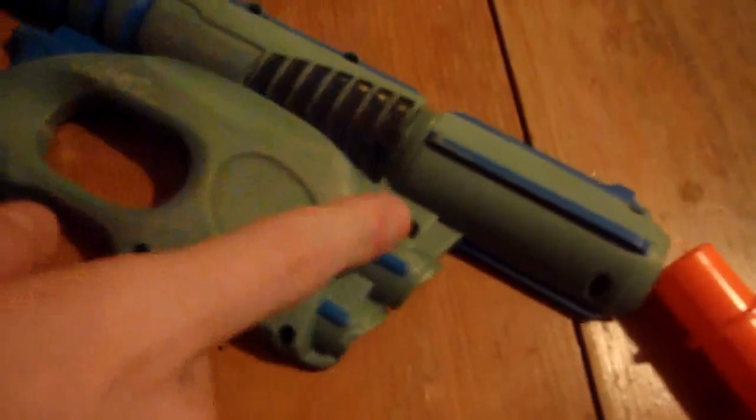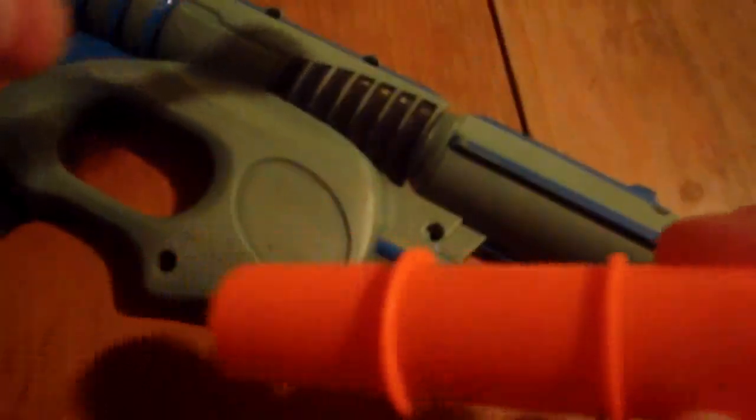I'm going to lay down the base coat on my Tech Target and start cracking away at that coupler mod, and then I'll work on the plunger tube.